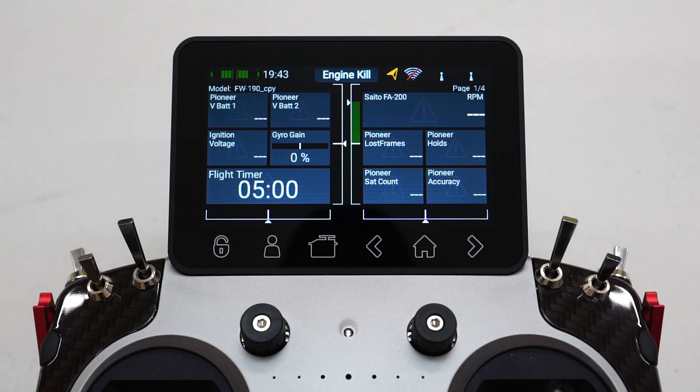Welcome everybody, welcome to another one of my Powerbox series of videos. In this video, we're going to be answering a viewer question. I had a question just the other day from a viewer that wanted to know how to reset their battery capacity indication on their Powerbox Competition SR2 unit.